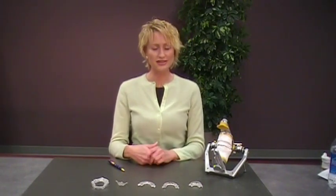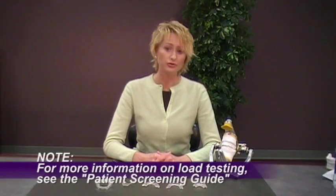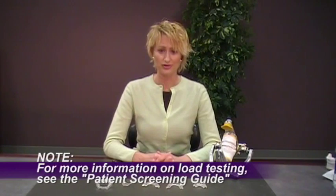A way to test if a deprogrammer will work for your patient is by doing a load test. If during a load test the patient has any more than normal muscle tension or soreness, or if after wearing their deprogrammer for a week or so they notice more than normal muscle tension and soreness, this could be an indication of an intracapsular problem. In this case, a deprogrammer would be contraindicated.